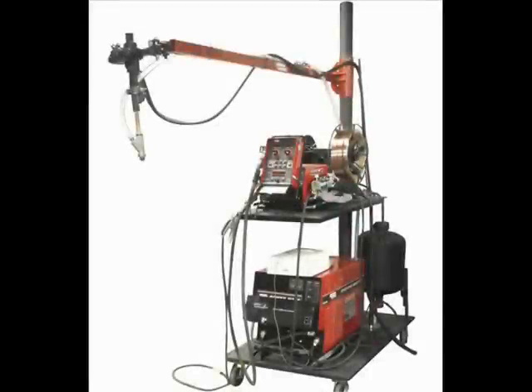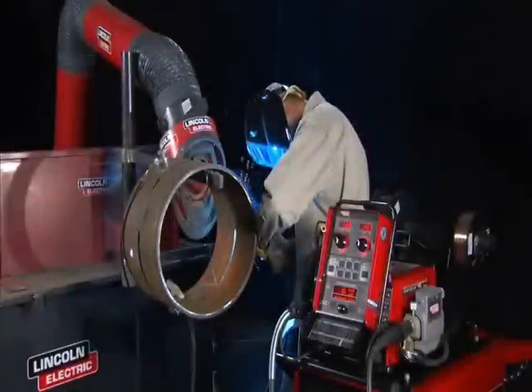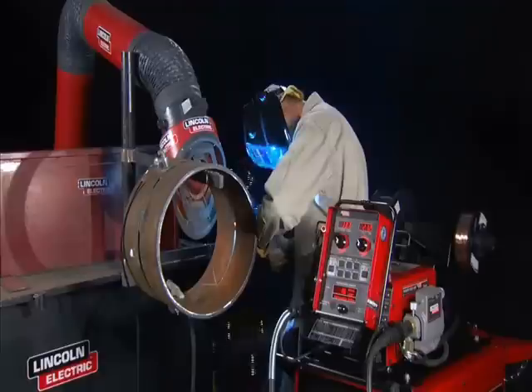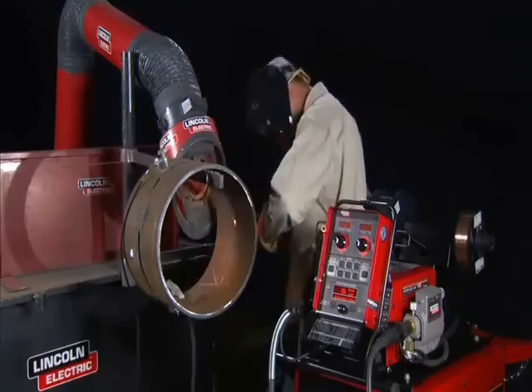For rolled pipe welds, submerged arc fill passes are possible on the same PowerWave 455M STT power source. The bottom line is that when using the PowerWave 455M STT, you can achieve high quality root and fill pass welding with the ultimate ease of use and high productivity.